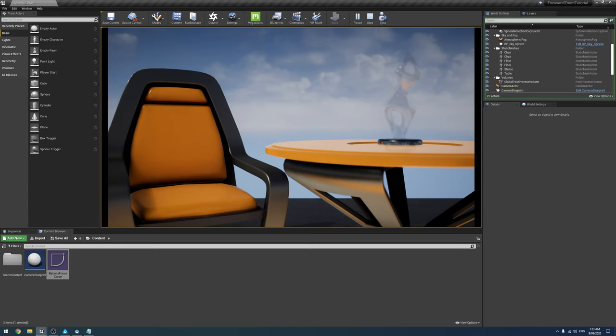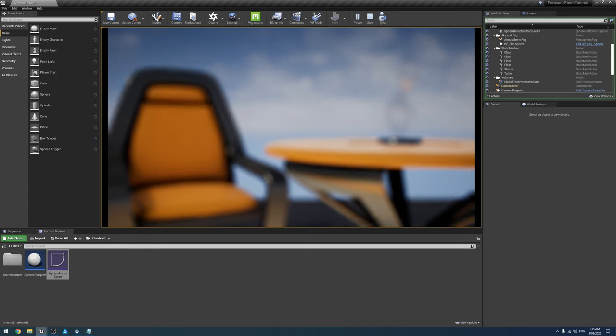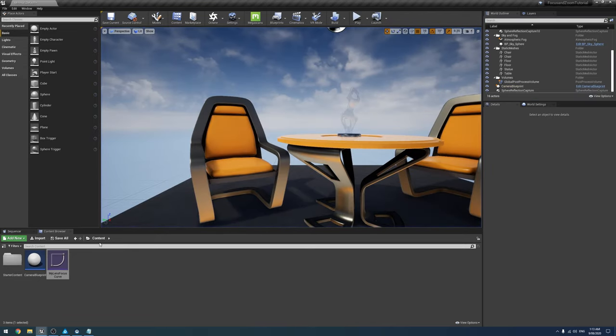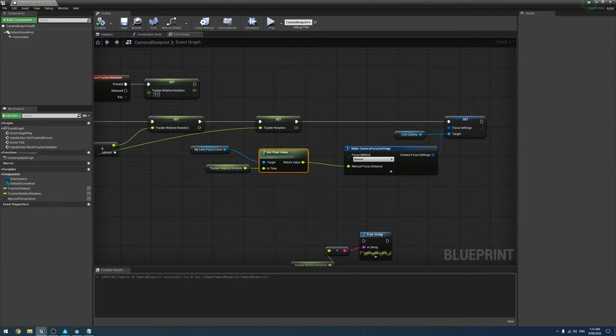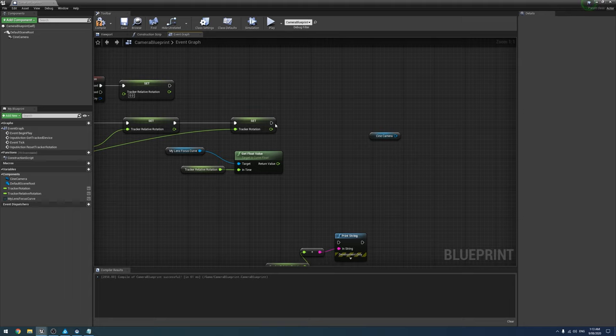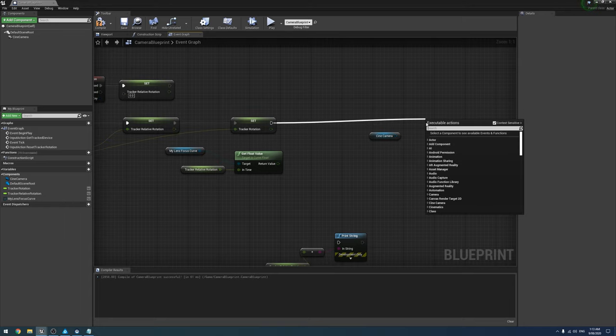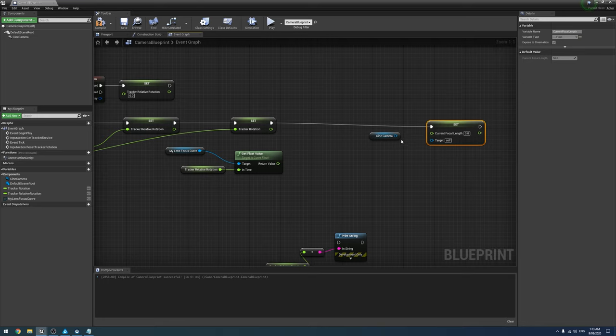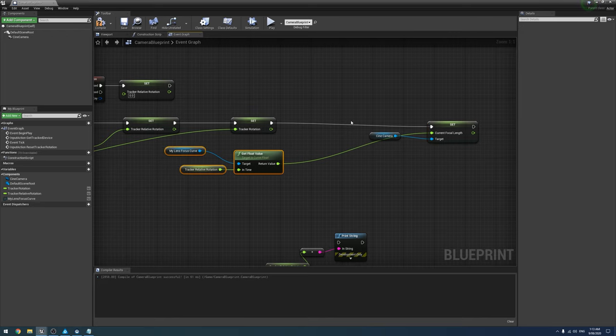The same approach applies to zoom — just substitute Set Focus Settings and the curve for a Set Focal Length node with a zoom curve. Otherwise the blueprint structure is identical.